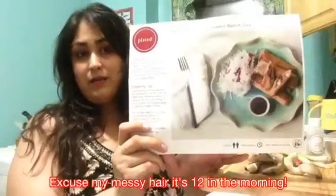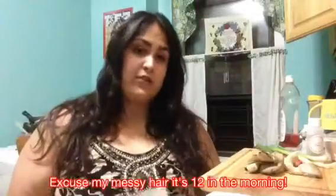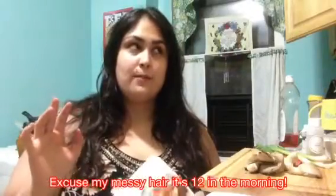Hey everyone! Today I'm going to be cooking baked egg rolls with daikon radish slaw. This is a meal from Plated, which is a food subscription that I've reviewed quite a few times — you can find those reviews right here on my channel. I'm going to leave a link below if you'd like to sign up. You get two plates free when you use my referral link, which is an entire meal free.